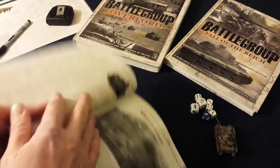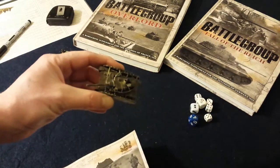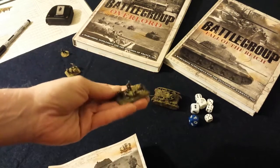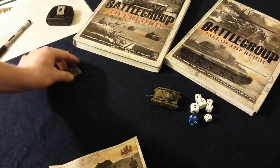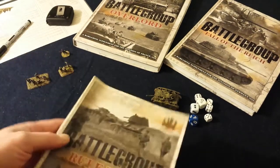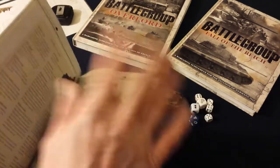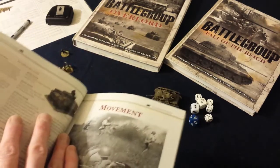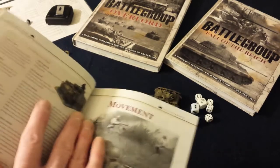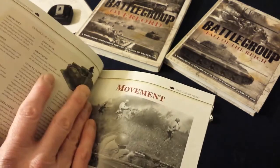You're basically issuing orders to your units. A unit in this game is usually one vehicle — like a Panzer IV — or one squad, like Panzer Grenadiers, or one team such as an MG team. You issue orders to each and every one of them, one at a time. There's no set sequence to events — you roll up your orders, issue them, carry them out, and when you run out of orders, you're done, and the opponent takes his action.